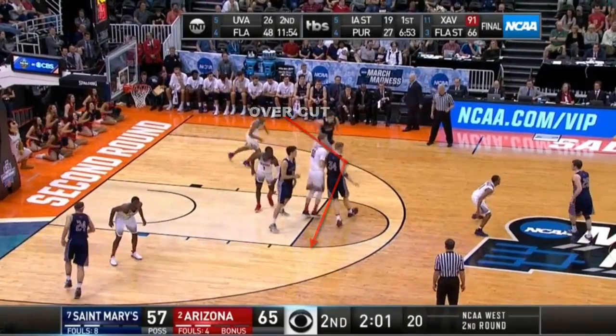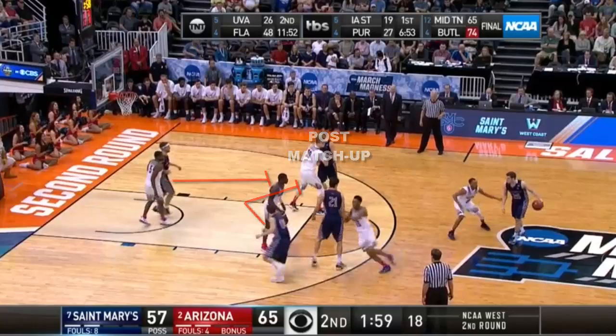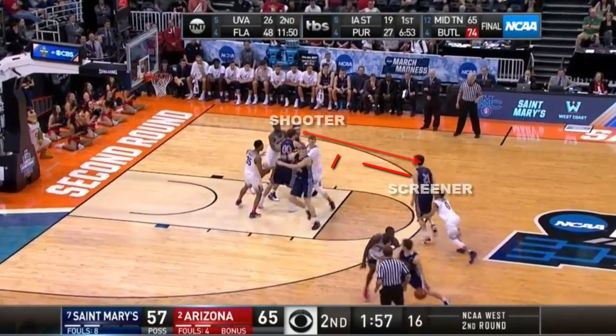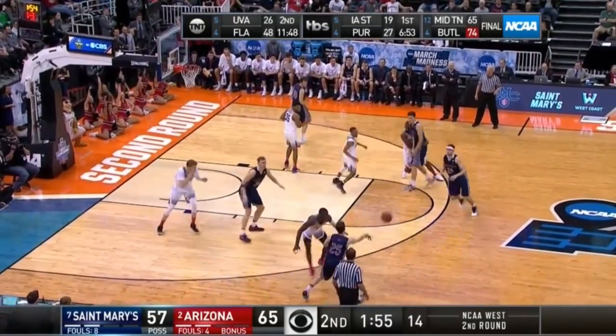The cutter on the Overcut and the weak side guard set a double back screen for the first high post Overcut screener. This leads to the Pick the Picker action for the complementary option if the low post entry is not open.